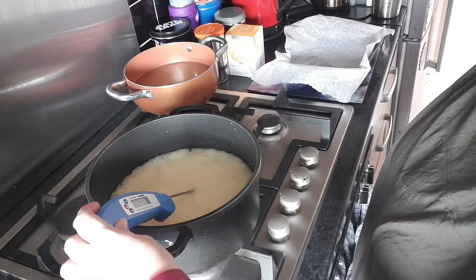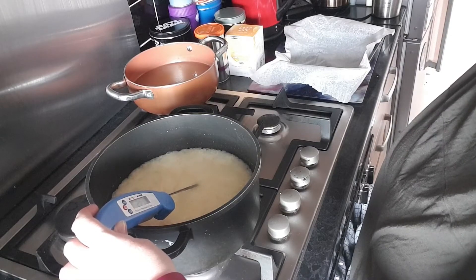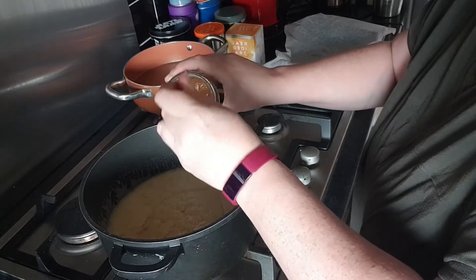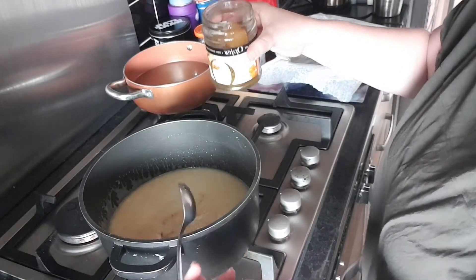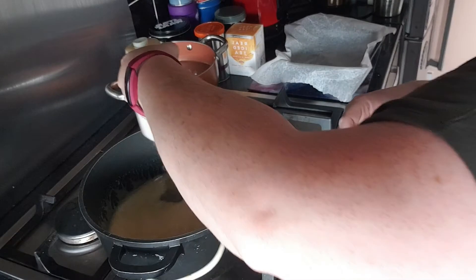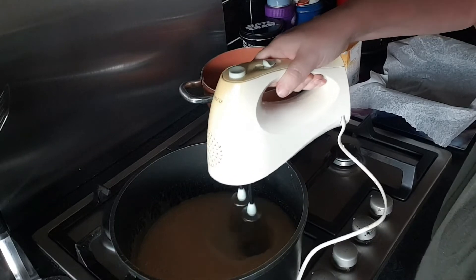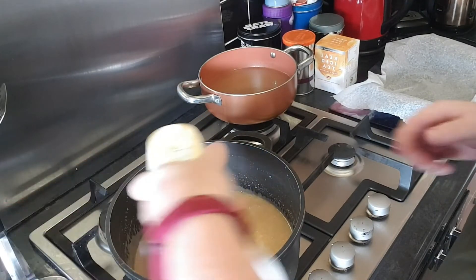Once we've done that, we're going to put in the three tablespoons of ginger syrup and whisk it for a couple of minutes to thicken it. I've cooled it down, and I'm just going to take that lovely ginger syrup — you want this to be really well flavored with ginger. As you can see, that's thickening up nicely.